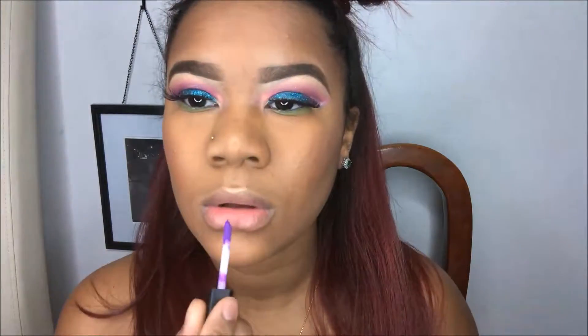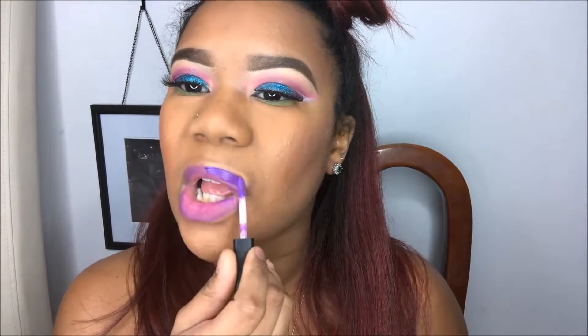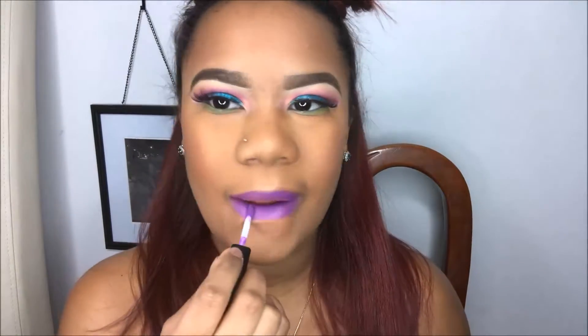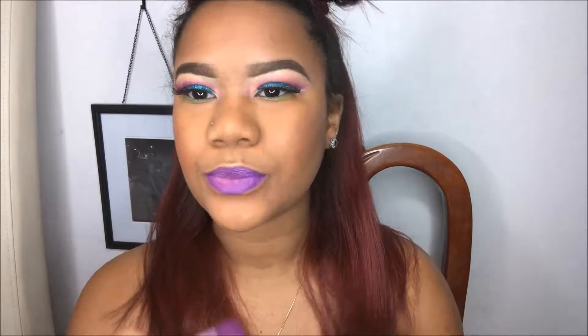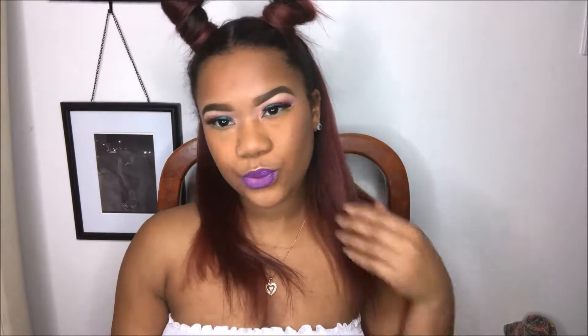For lips today, I'm going in with my Maybelline Vivid Matte in the color Vivid Violet — and this completes the look! I hope you guys enjoyed this video. Don't forget to like, comment, and subscribe. I love you guys! Don't forget to push notifications so when we post you get that notification. Bye guys!